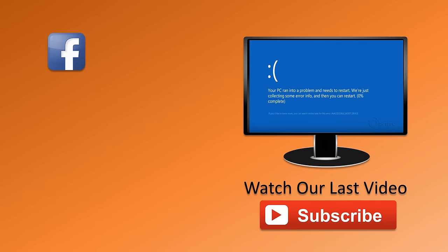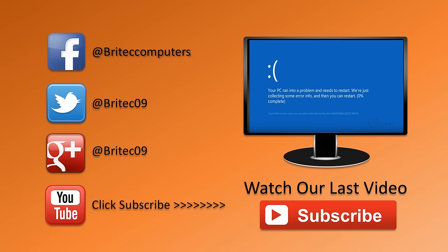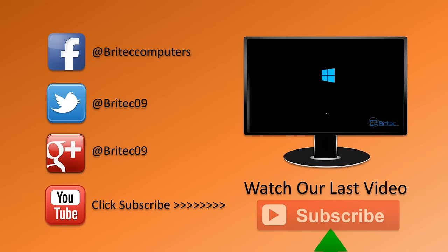Anyway, I hope this one helps you out. My name is Brian from brighteadcomputers.co.uk. If you enjoy these videos, hit the like button, also hit the subscribe button if you want to keep up to date when we upload new videos, and have a great weekend.